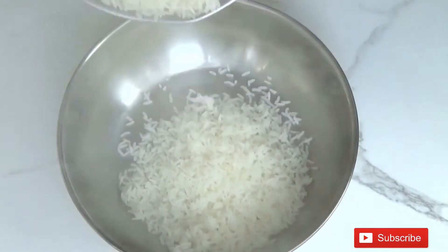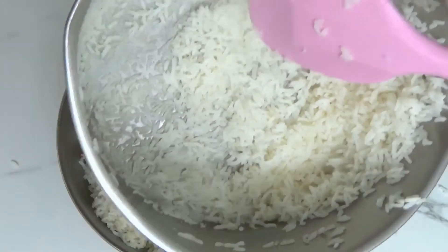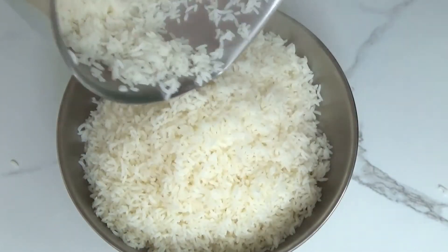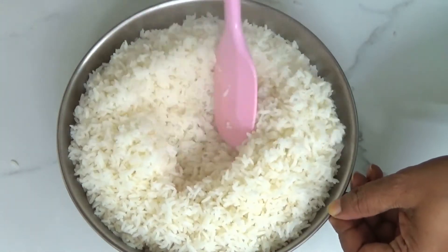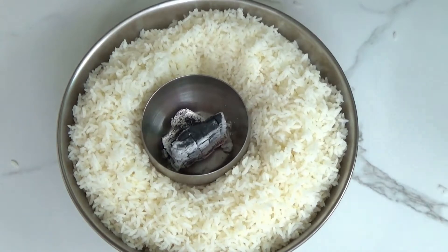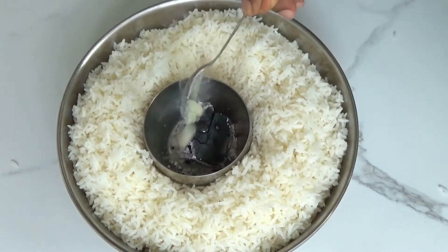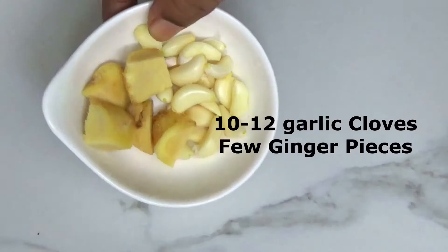Now we are going to transfer this rice into another utensil to give a charcoal smoke. Look at the bottom of the utensil — we don't see any moisture. Now let's make a hole in the center for keeping the charcoal in there. Don't skip this step, because restaurants try to add less spices yet want to provide flavors. So smoking the rice is a taste-enhancing step. Now keep the lid on, ensuring the smoke cannot escape.